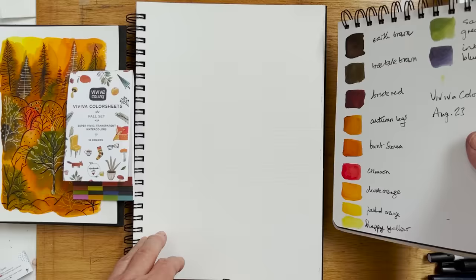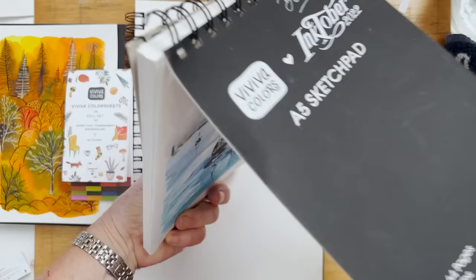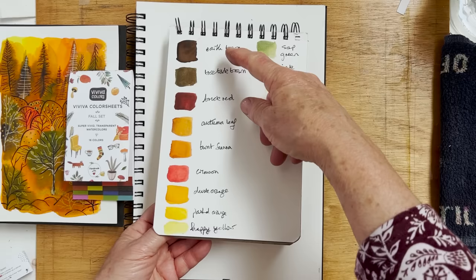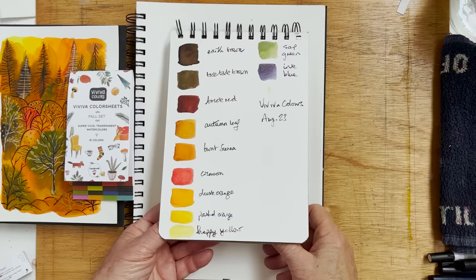I've swatched out here on a sheet from one of their sketch pads, which I quite like — this is actually from last year from Inktober. It's a nice paper for painting on, and these are the colors I chose to paint autumn scenes. You'll have found me using these colors in the video I did on Monday this week, the one of the autumn trees in a forest, similarly using these colors.